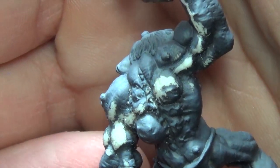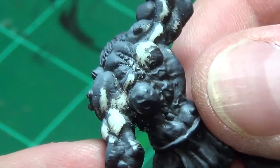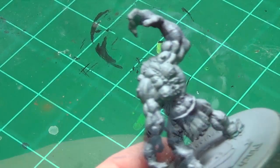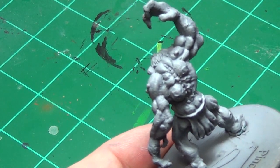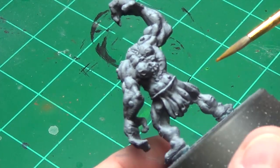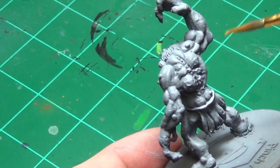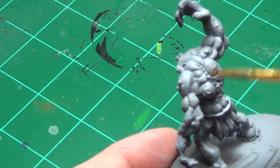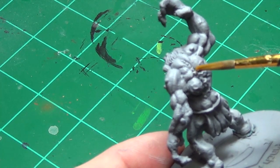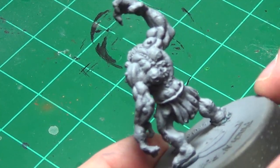The mold line has been removed, and I'm going to go back over and re-prime this. After repriming, you can see where I reproduced the shading from before by priming in black and then dusting in white. There are a couple spots where you can still see the mold line, but I'm really not going to sweat it.